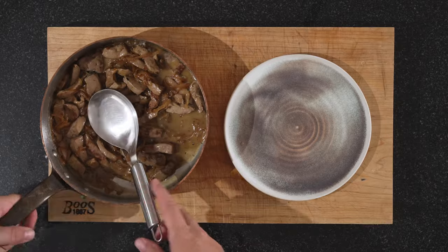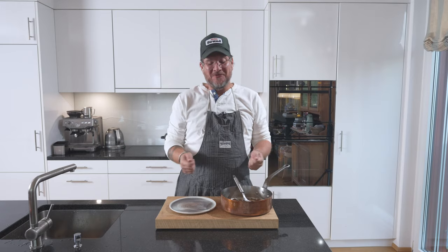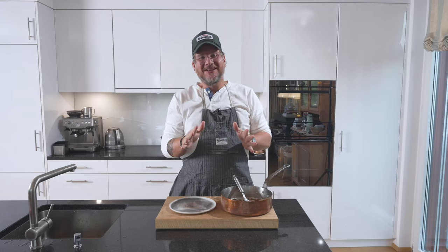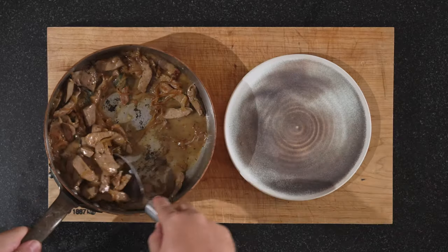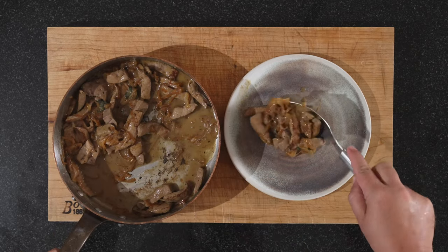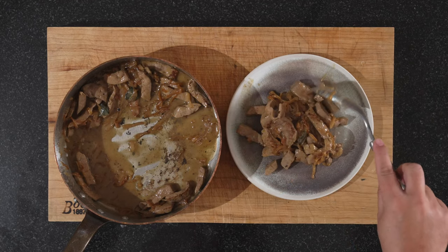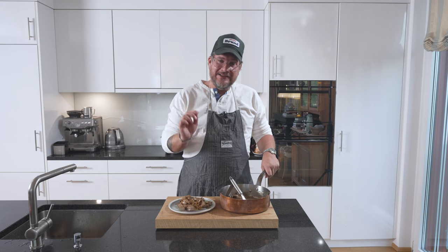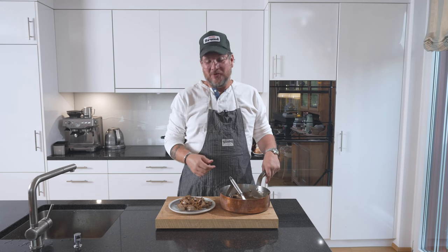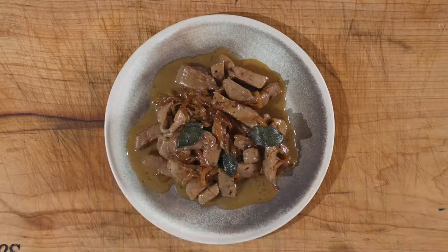Now before we serve this up — if you've stuck with me this far, do me the huge favor and hit that thumbs up button. It takes a second but it's so valuable to me. Now, both my wife and I are trying to watch our weight, so we're not serving this with anything today. But classically it's served with polenta — you could also serve it with potato mash or even fried potatoes. Now let's dig in.